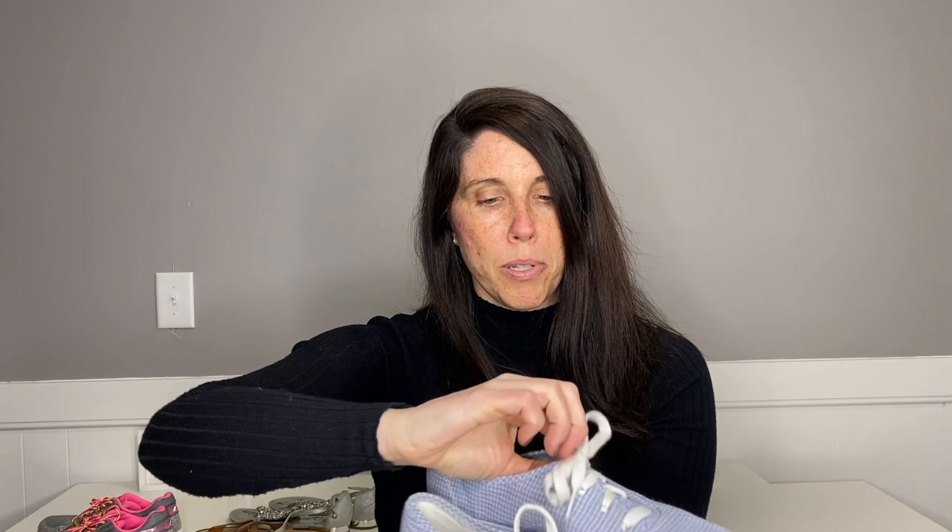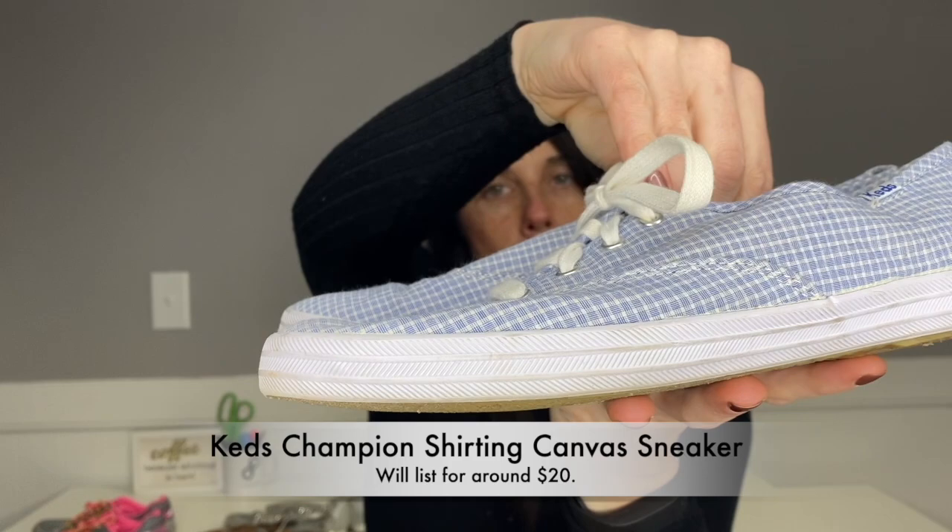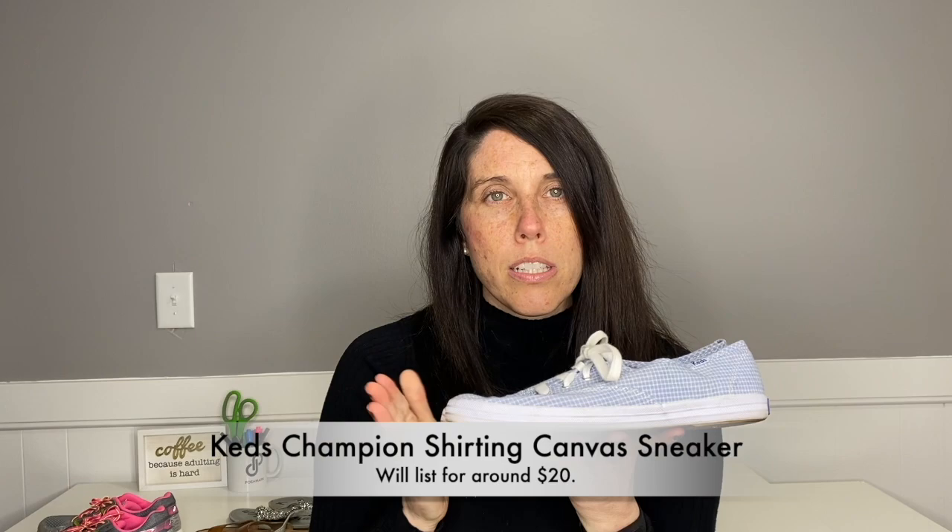Here is just a cute little pair of Keds in great condition. They've probably been worn a handful of times. They are a size eight and a half with a little blue gingham pattern. I will probably pop these up in my closet for around $20. So far everything I've gotten I will probably list.